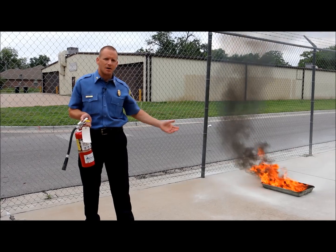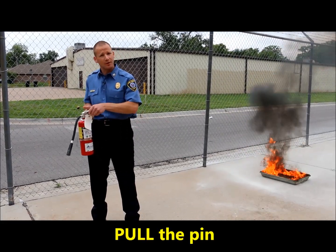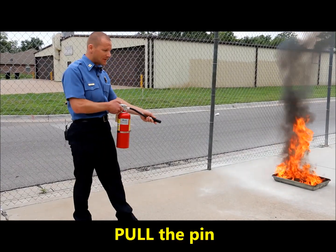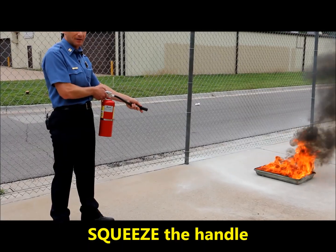So here we are with the live fire and an extinguisher and we're going to demonstrate the PASS method to you. First we pull the pin, then we aim at the base of the flames, we will squeeze the trigger, and then sweep back and forth.